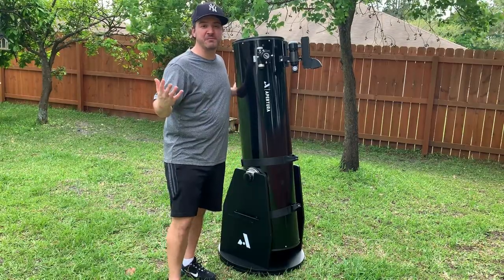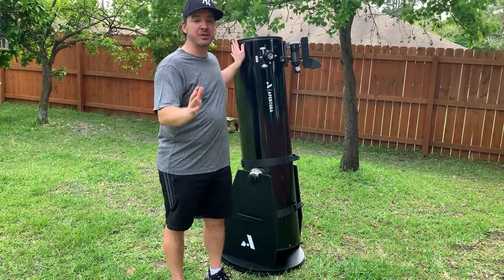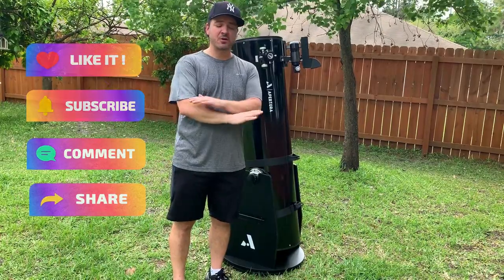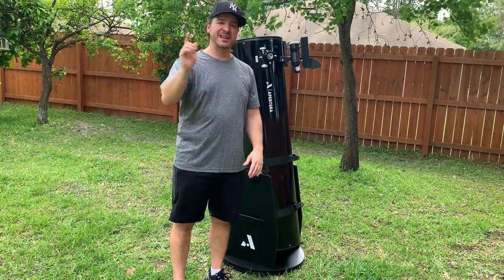Thank you so much for joining me on this journey. If you enjoyed this video and found it informational, subscribe to our channel. Check out the Supreme Brothers podcast — we have so much to offer across all social media platforms. Check it out.